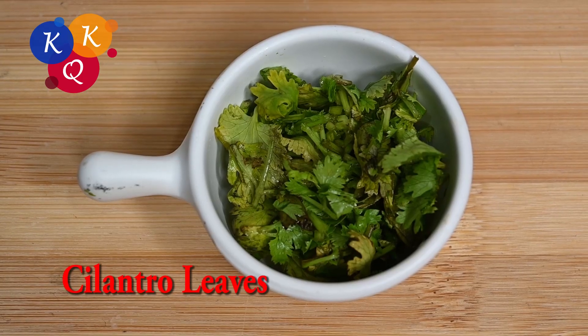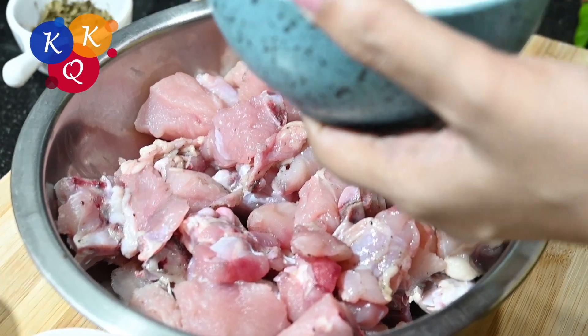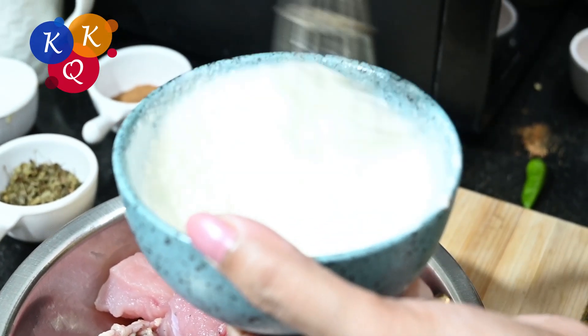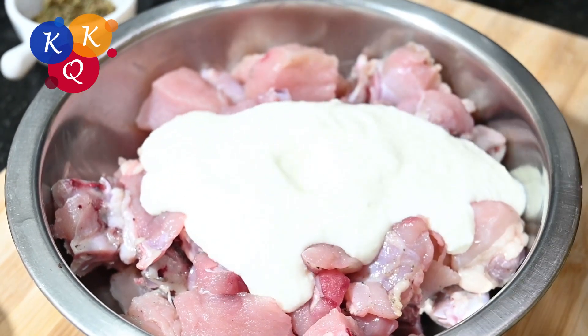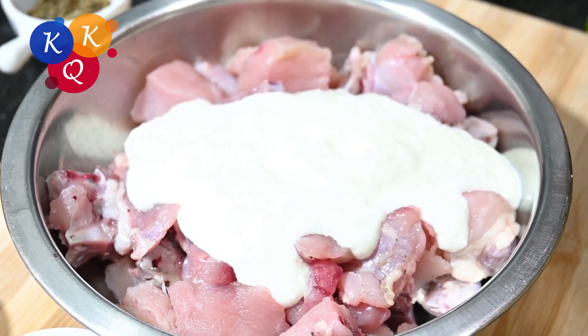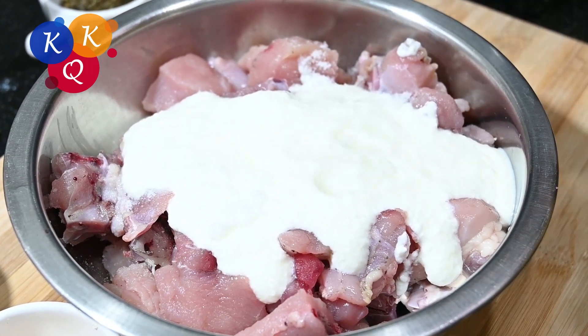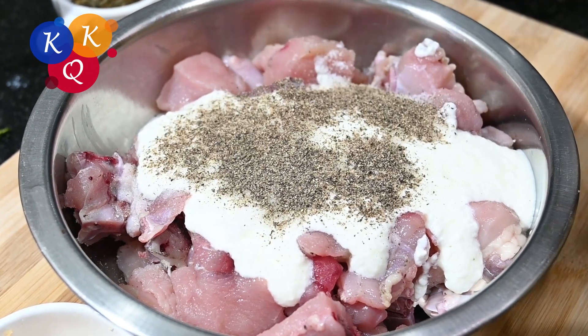I'm going to take a third half of my skin just to give it a clear. I'm going to take a second to cut the top of my skin. I'm adding the bottom of the skin, not too much.